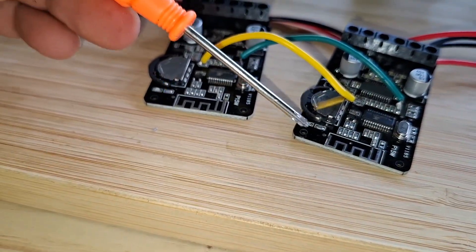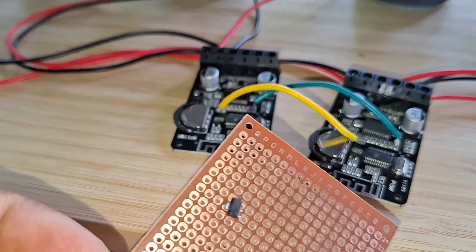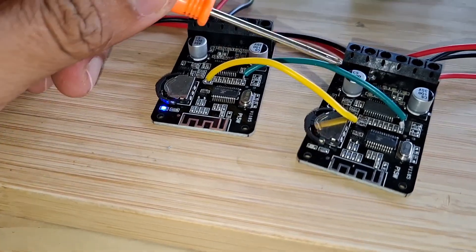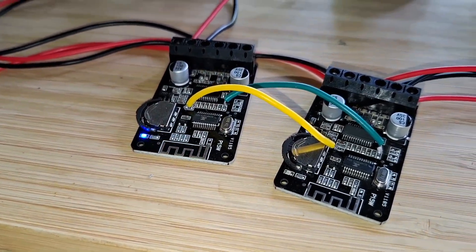Alright! That's the only connection you can do if you want to combine the 2 XYP15 amplifiers. The 7805 is already removed, that's why the other XYP15 is not blinking.